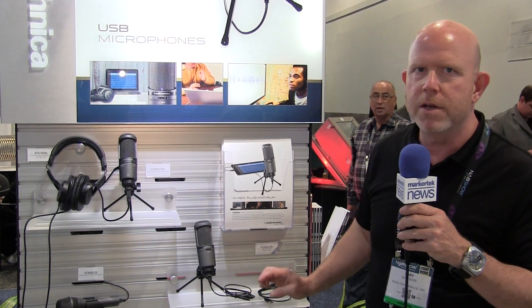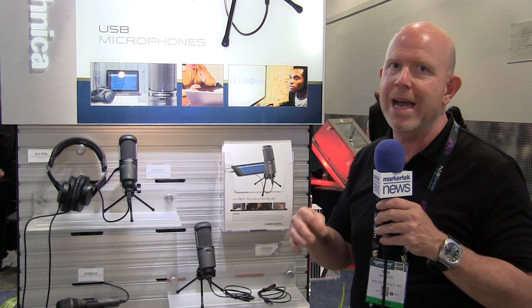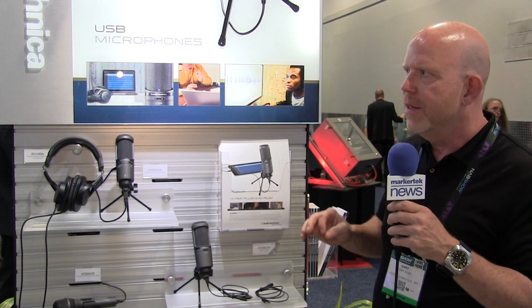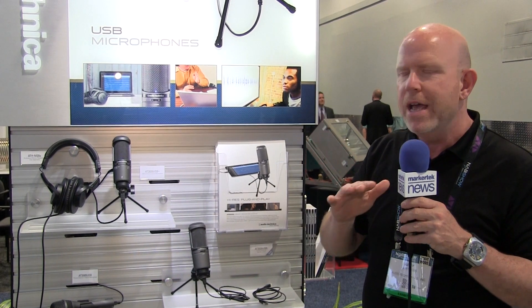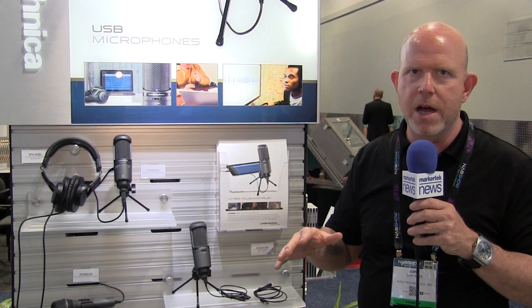The other thing we did with this microphone is we actually ramped it up and made it high-res. So this is now 24-bit, 96K — very high-resolution audio. This is going to be perfect for podcasting, for field use, for recording, for musicians. Any time you need to get audio into your device, whether it's PC, Mac, or iOS.